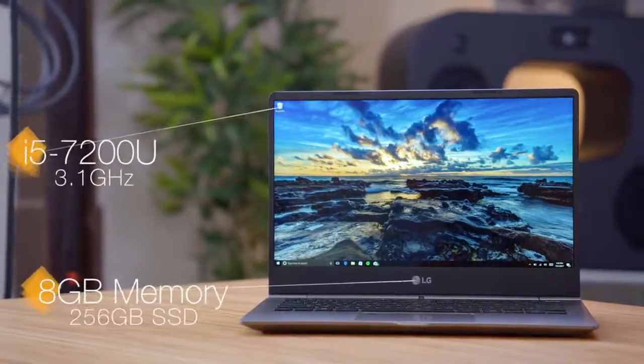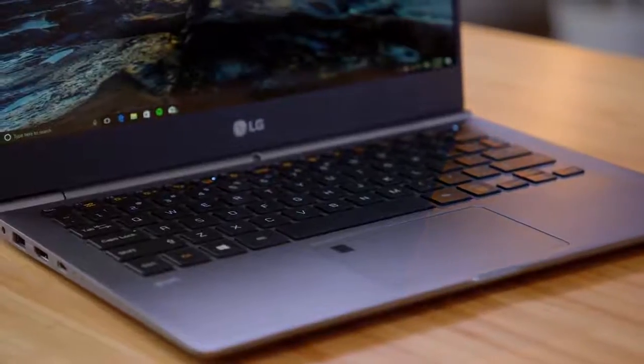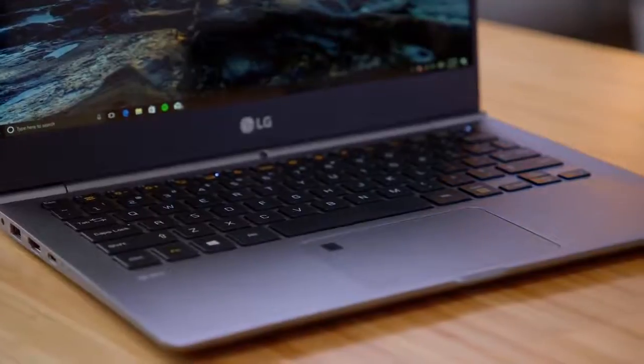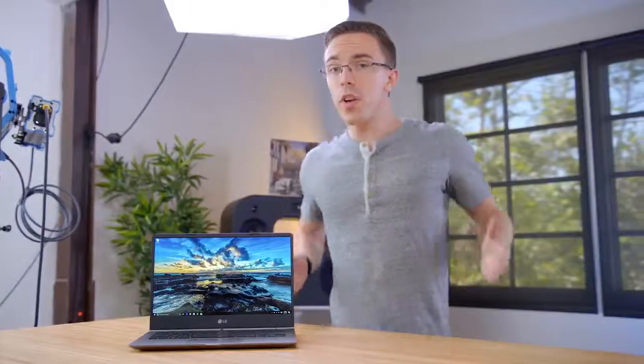Specs are fairly standard for an ultrabook — it has a Core i5-7200U processor, 8 gigabytes of RAM, and a 256 gigabyte SSD. This is not a gaming PC, but it's pretty snappy for normal use. On top of the screen being nice, it's also outfitted with a nice keyboard and especially a solid trackpad with Windows precision drivers, and this model also comes with a fingerprint sensor. The real star of the show here though is battery life — LG claims that it can last up to 15 hours on a charge, and that's not crazy. With that 60 watt-hour battery, I have never killed it in a single day. So if you're looking for a laptop that not only has solid battery life but is also super portable, check out the LG Gram.